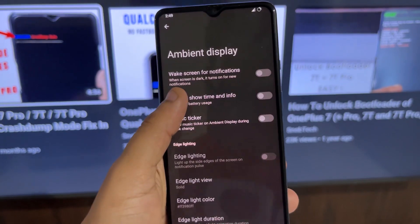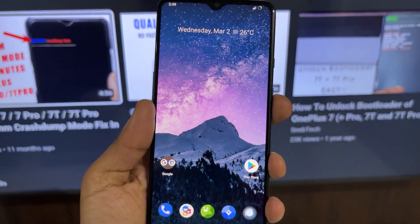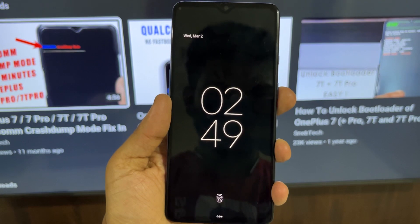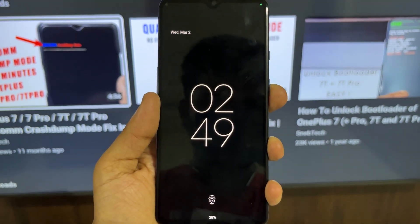Apart from that, the ROM also comes with a lot of great features. It has a really good working Always-On Display with a really cool animation — when you unlock your device and it transitions to AOD mode, it has a nice wavy look that is really visually appealing.